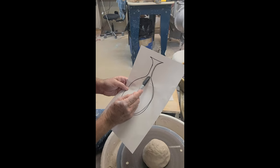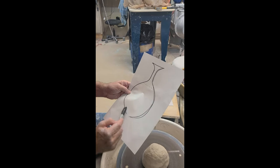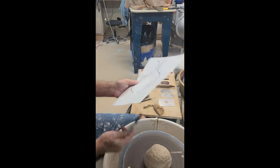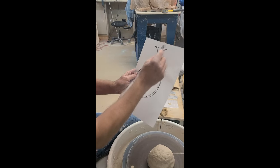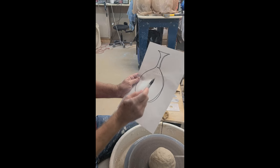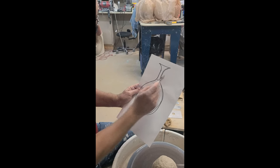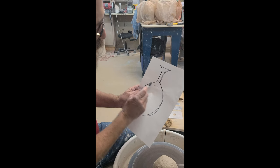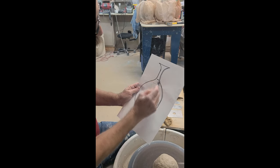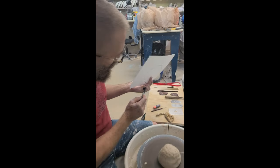I noticed a lot of people were cutting the necks off right up high, which means when you're throwing the body you have to throw it almost closed in order to have that nice transition. So keep in mind: when throwing off the hump, first draw the shape, decide where you want to terminate it, and then throw a neck off the hump that is exactly that shape.